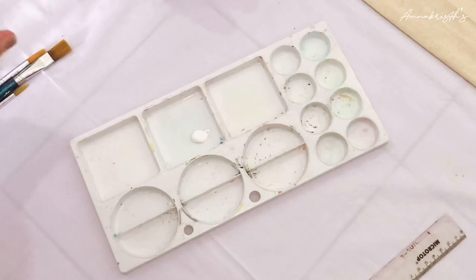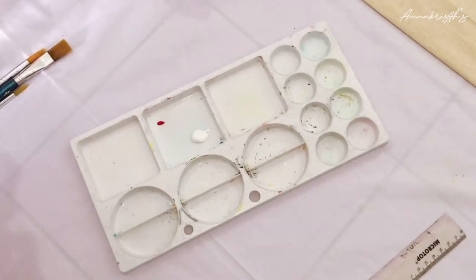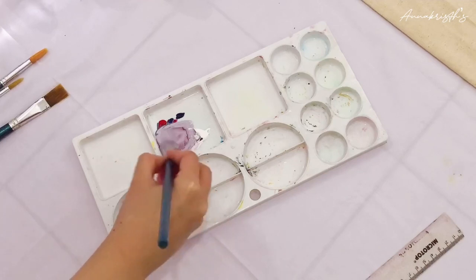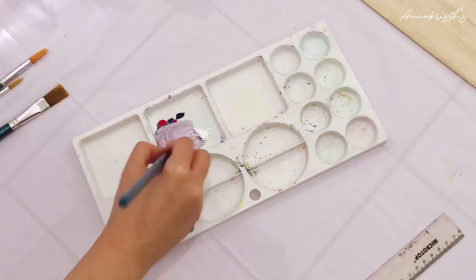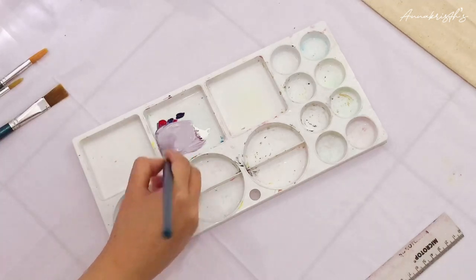Let's start to paint! I will add lilac color as the background. To make lilac, I add red and blue together to make purple, then blend it with a lot of white to get the lilac color.